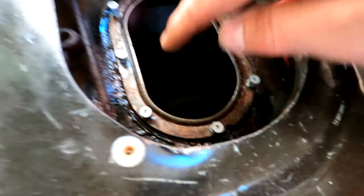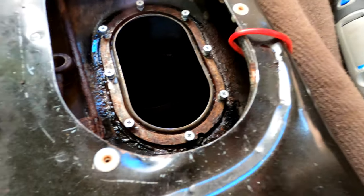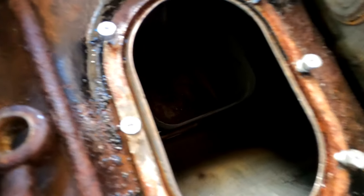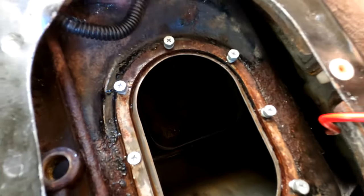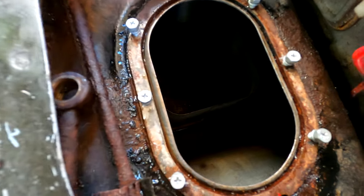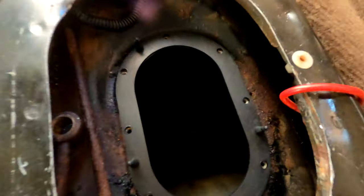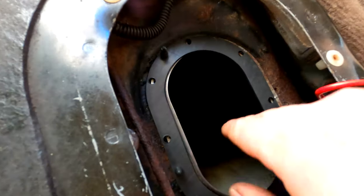Look how beautiful that looks — it all worked out. I'm going to get some red or green scotch-brite and just do the perimeter of this for the gasket seat. Then I'll finish assembling the sending unit, clear out any shavings, and put it all back together. If anyone tells you you have to drop the tank to fix your fuel sending unit, tell them you saw someone on YouTube who broke all eight of the mounting bolts and was still able to fix them.